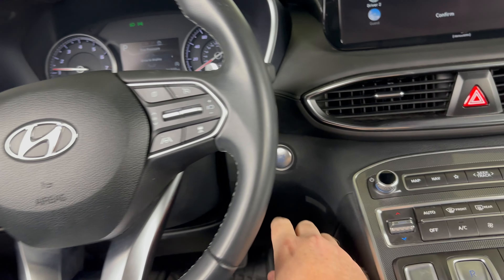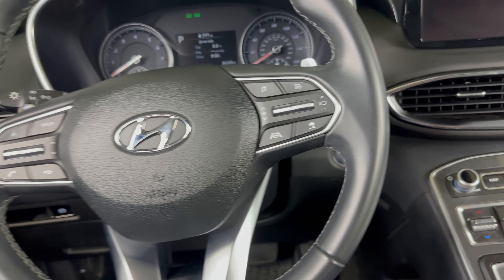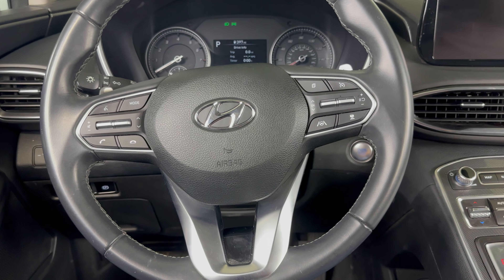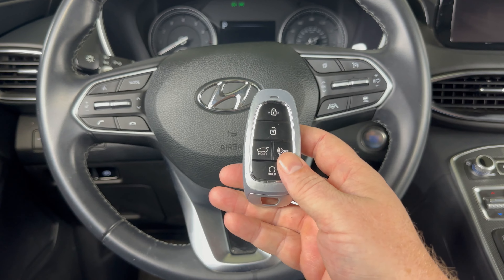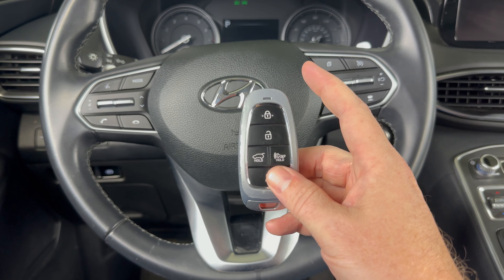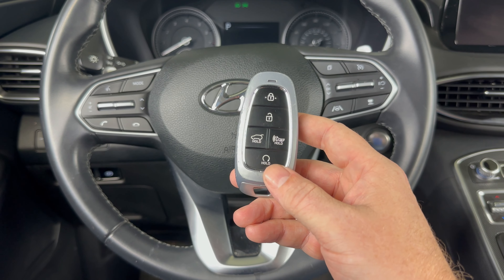Then you'll be able to drive as you normally would, and you'll just need to replace the battery in your key fob as soon as you can. I'll put a link in the description box of this video on how to replace this key fob battery if you're unfamiliar.